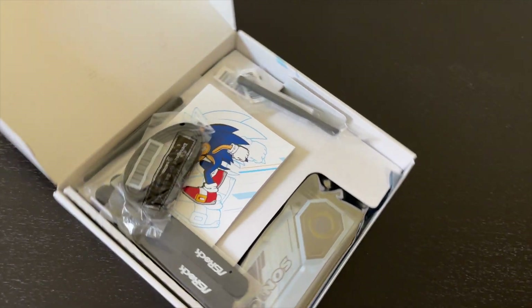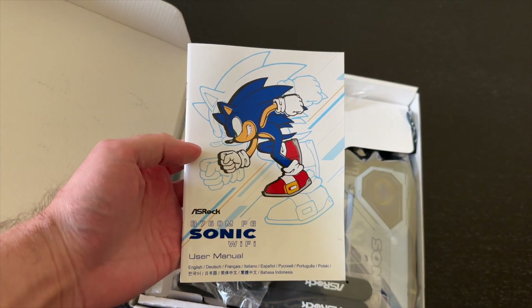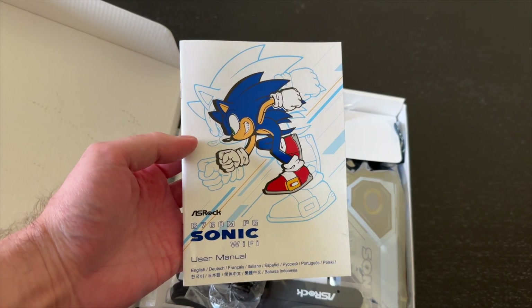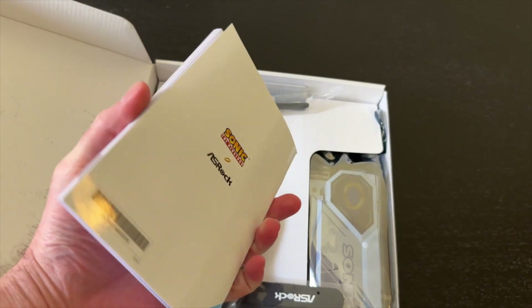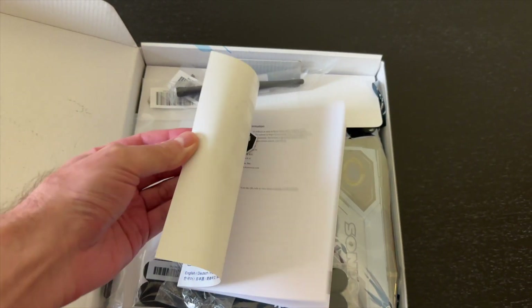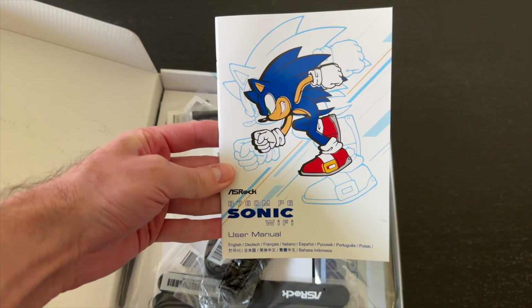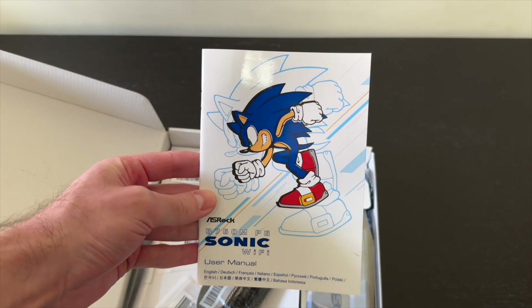We have some goodies. Check it out — user manual. Inside it's just a regular manual, but at least the cover looks pretty cool. That's Sonic the Hedgehog.